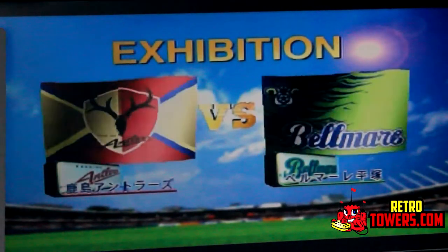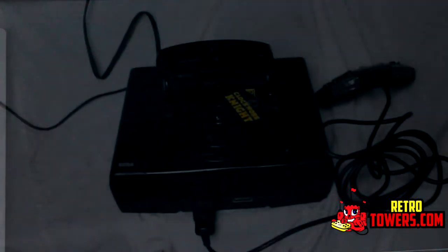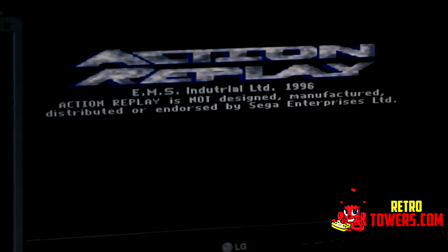This cartridge acts like an extra memory card — similar to PlayStation memory cards — and the storage space it has is four megabytes. The fourth and final feature is the Action Replay section itself.